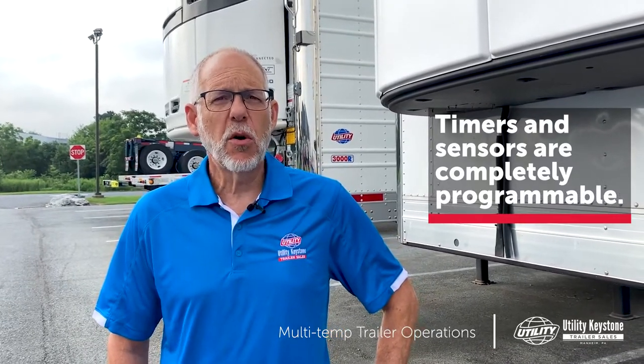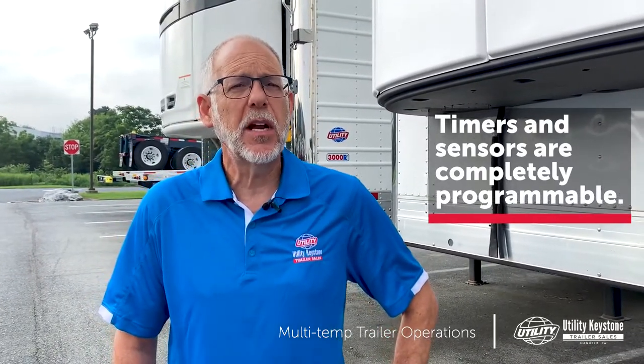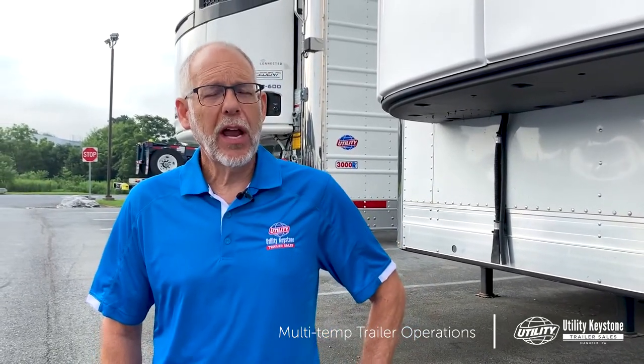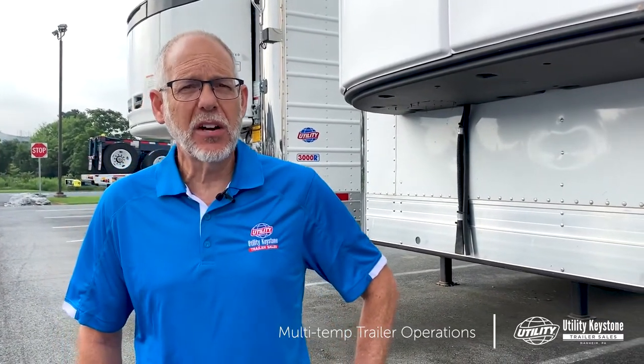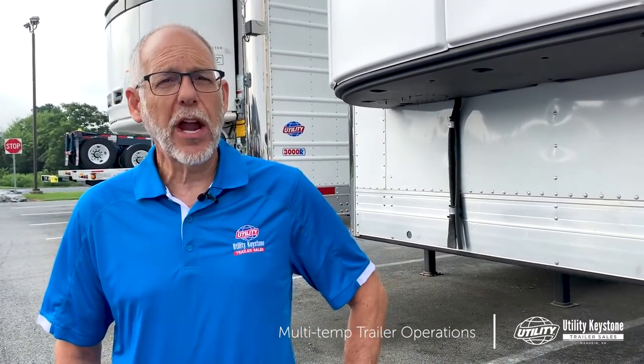Those dome lights will stay on for whatever you program — 15 minutes, 20 minutes, 30 minutes — and they'll time themselves out. On the rear work area, outside the back of the trailer or outside the side doors of the trailer, you can have work area lights.